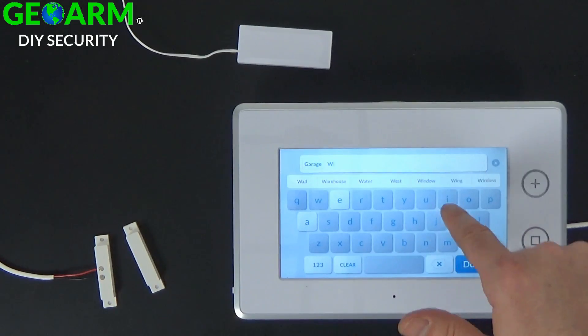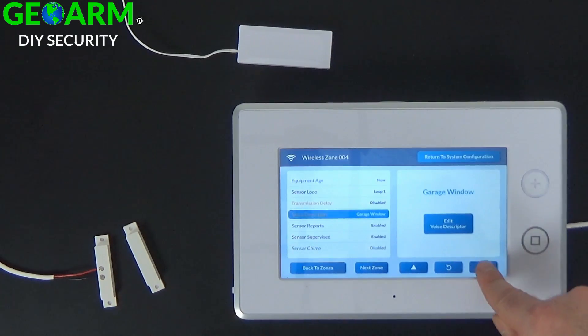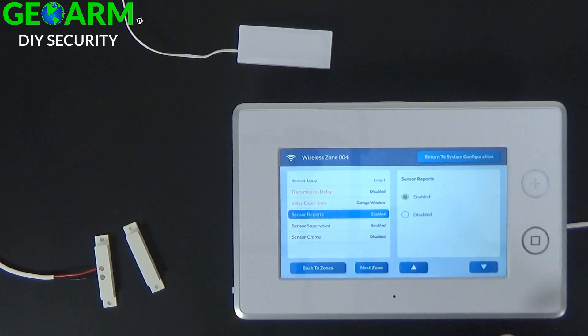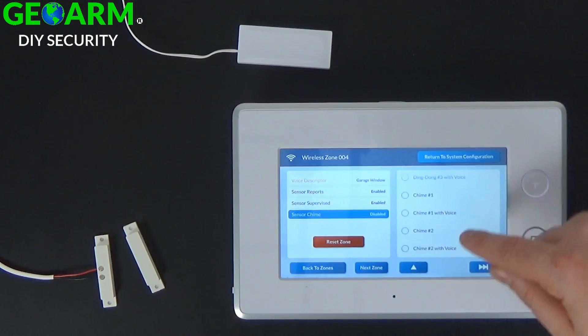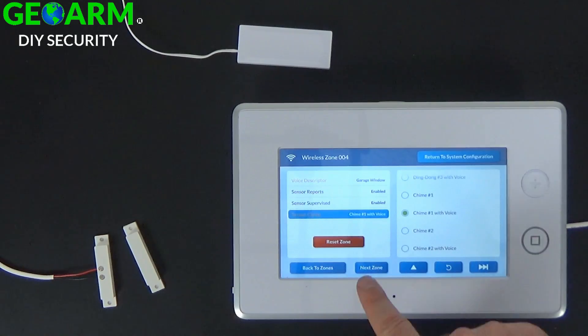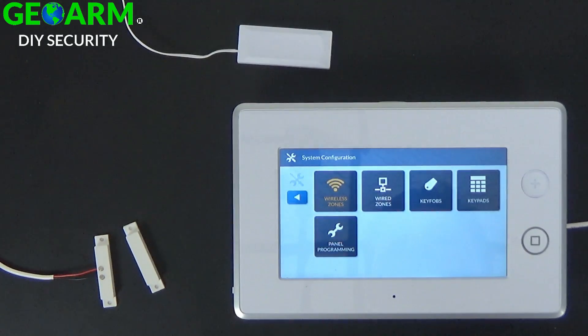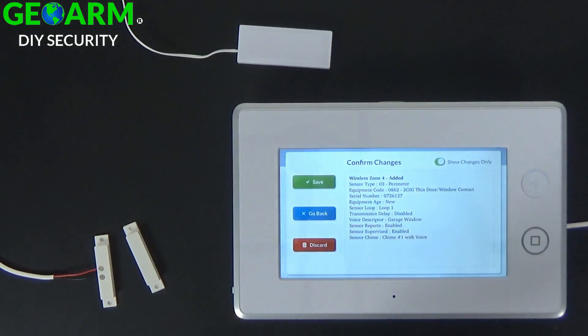Select window, then select done, and continue. I want the sensor to report back to our central station — select down. I would also like this contact supervised, meaning that the panel is constantly looking to make sure this contact is in range. Select continue. Now I'll go ahead and select a chime type — I'll use chime 1 with voice. If you are continuing on to another zone, you can select next zone. I'm going to select return to system configuration since I'm not programming any other zones. Select back, verify that all your information is correct, and select save.